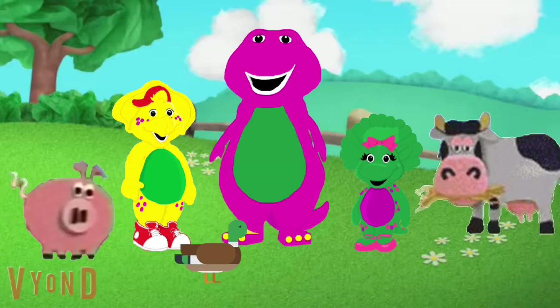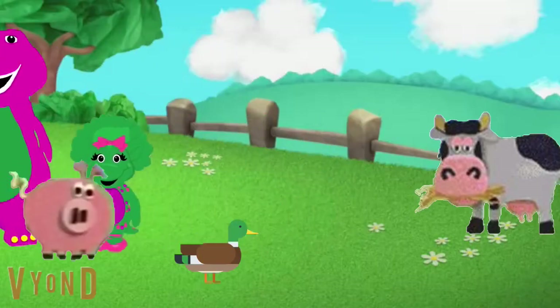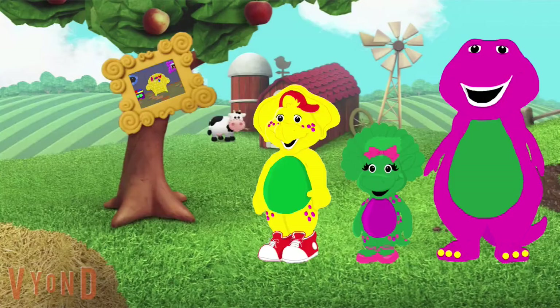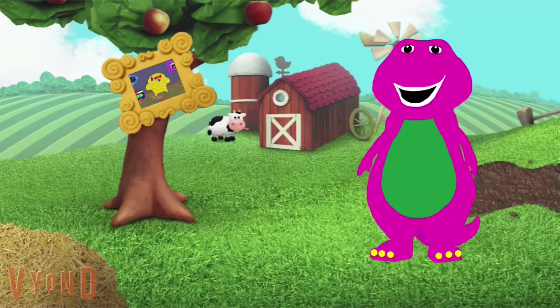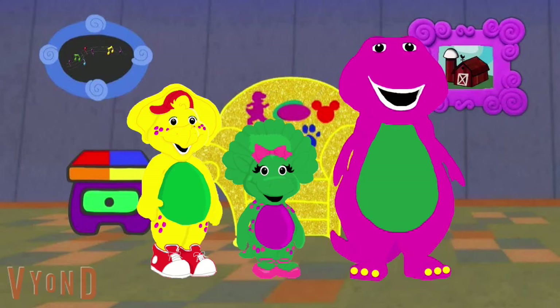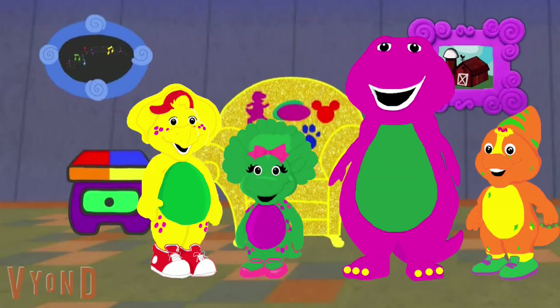That was fun! Thanks for helping us, Barney. You're very welcome. It's time to skidoo back because we have to find our last gold clue. Barney, can me and BJ come too? Because we've been playing with animals already. Of course, baby bop, let's go! Hey sissy, why don't you and I go first? Okay BJ, let's go. I'm so glad you came — you're just in time, we're going to play a musical guessing game!